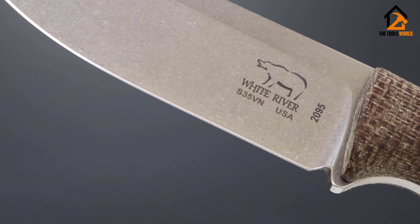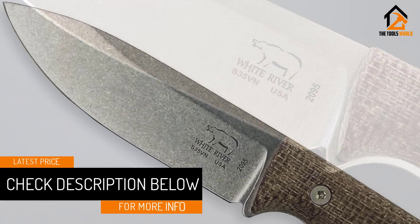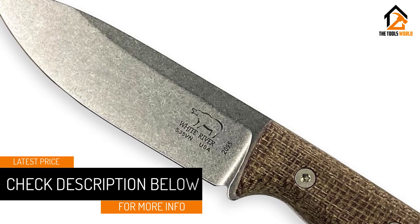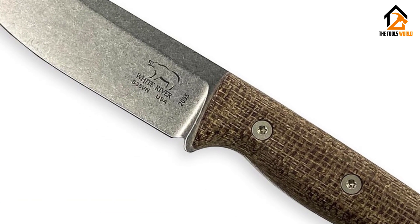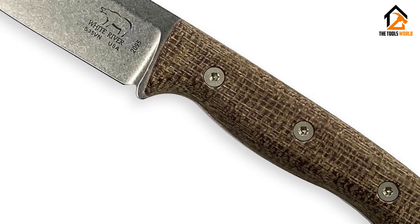S35VN steel is the cream of the crop — it can take quite a beating and keep a sharp edge for a prolonged period of time. It also has great corrosion resistance, which allows you to cut through anything and everything without worrying about anything wet ruining the blade.